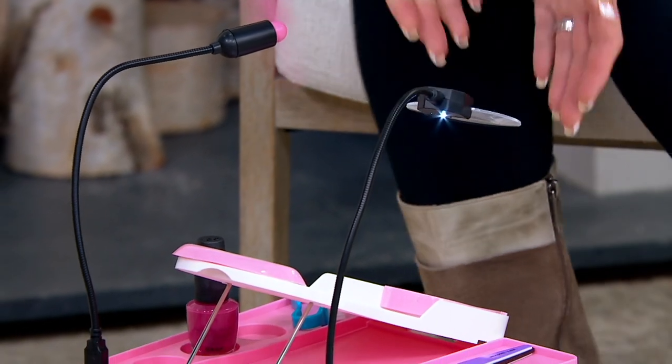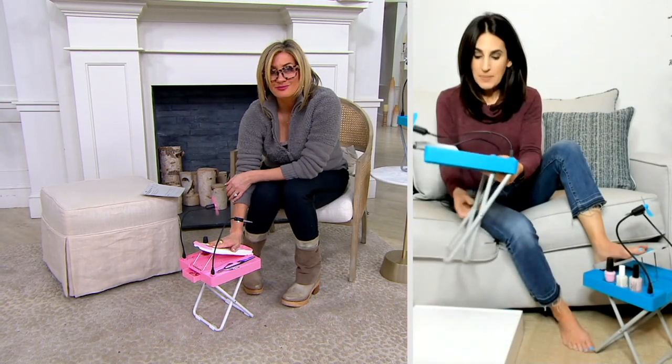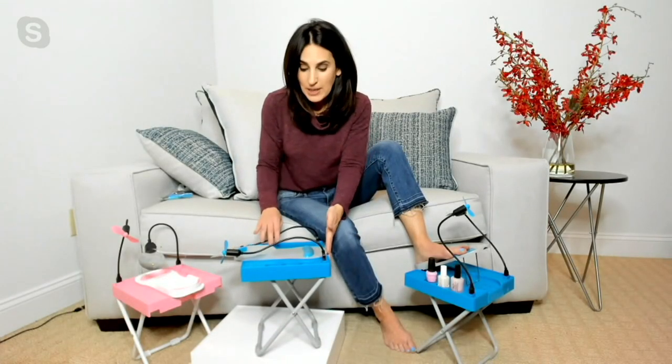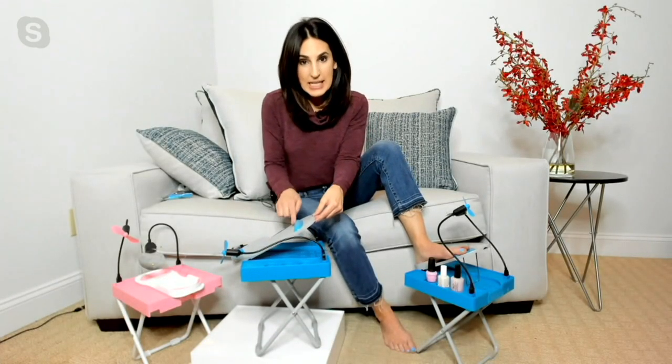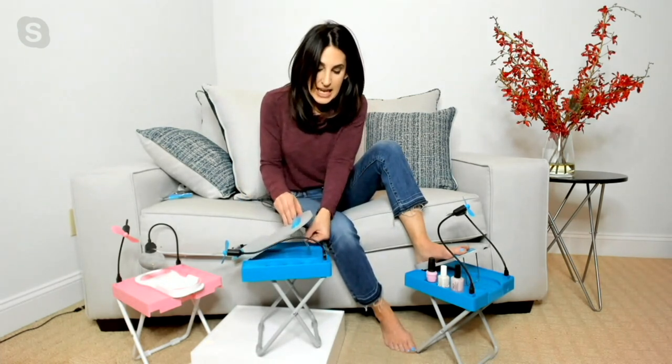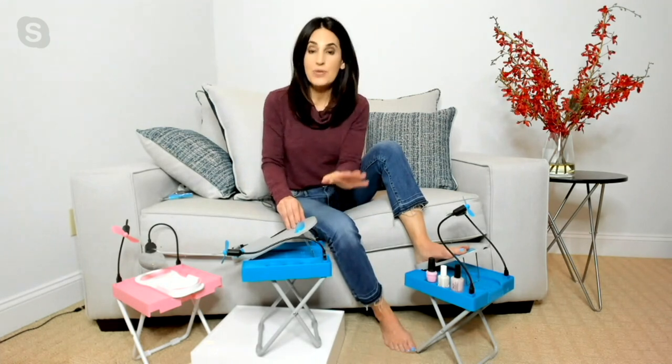When you get it out of the box it's going to be flat, and then you open it up like this, open up the leg, set it down, and it's sturdy. There's a footrest that has an antimicrobial property to it, and that footrest you can adjust to five different levels, customizing it to exactly where you need it to be.